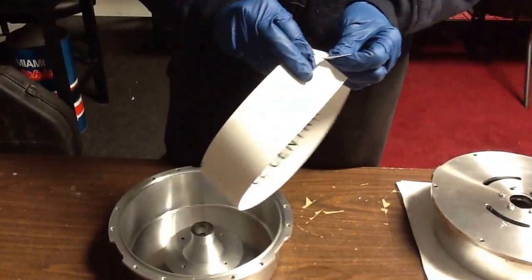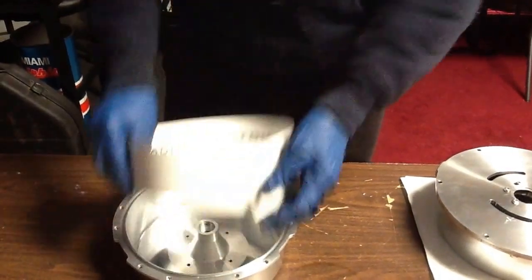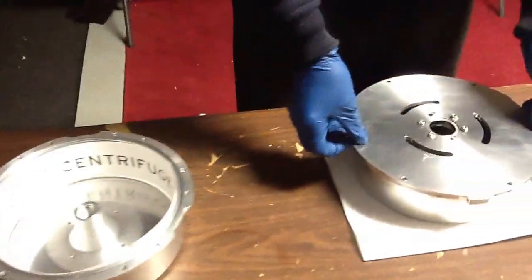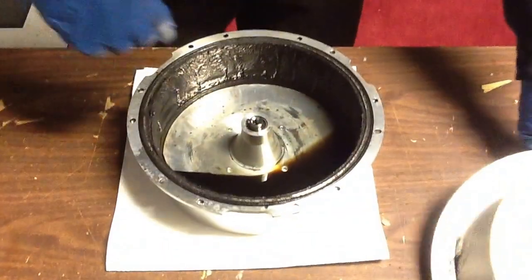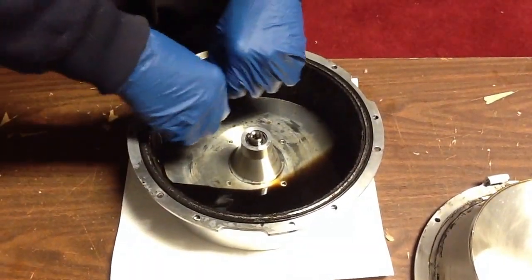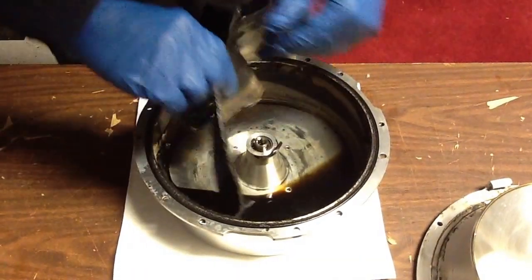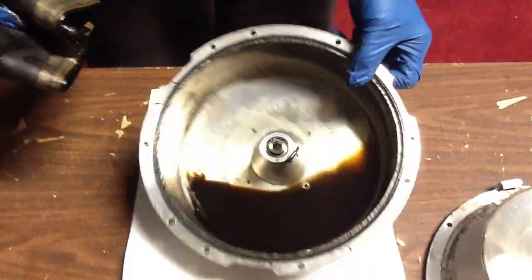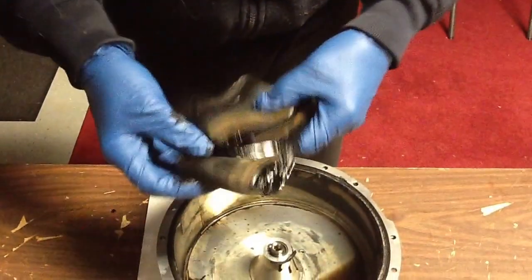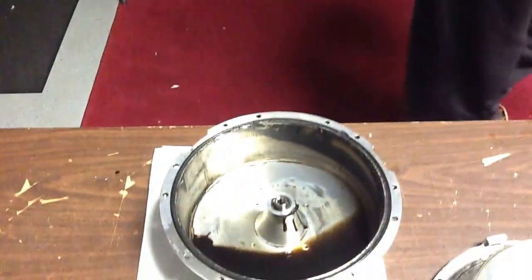These go on the inside of the bowl. You never really have to scrape your bowl out. Here's one that we've used — there's no scraping. Everything's right on the liner. Pull it out, throw it away. You can wipe the rest out with a cloth.